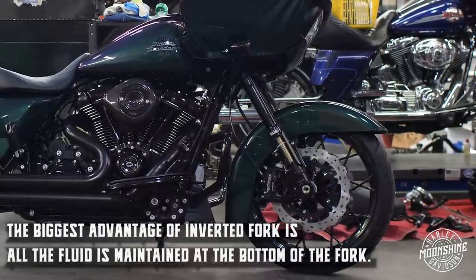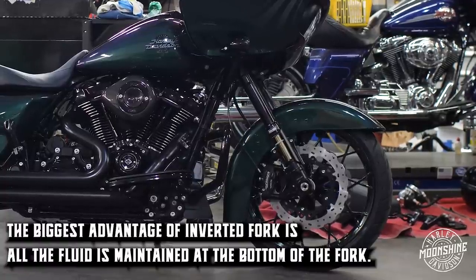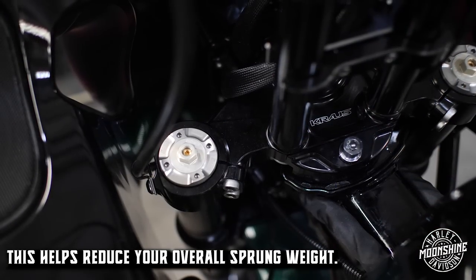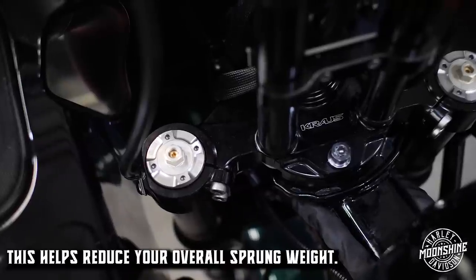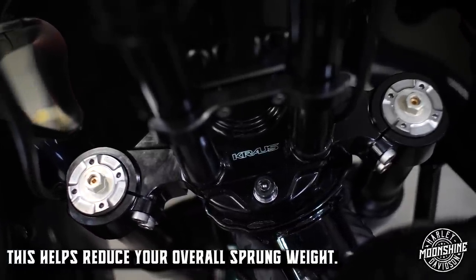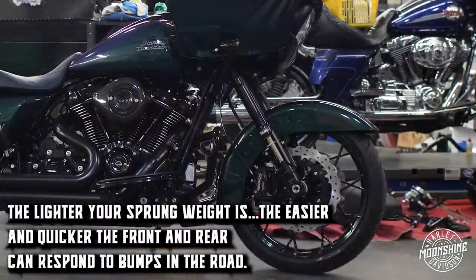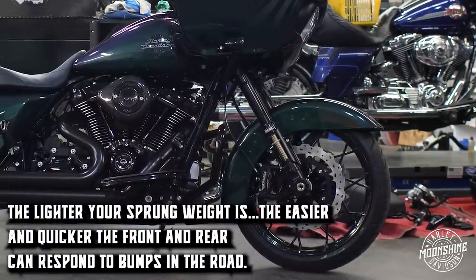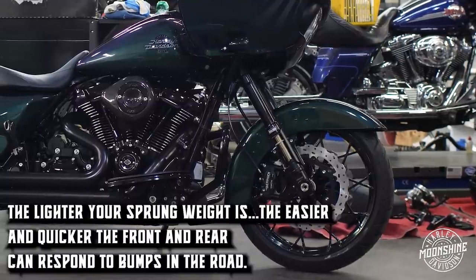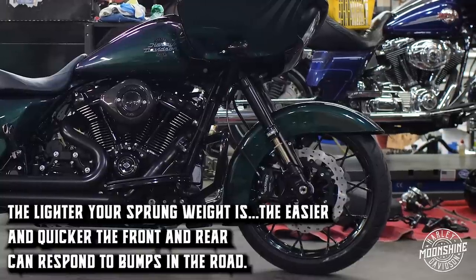The biggest advantage of an inverted fork is: on a conventional factory Harley fork all the fluid is maintained in the bottom — fluid's heavy. If you take that fluid from the bottom, which is moving up and down, and put it in the top of the fork where it's not moving, you're not moving that fluid anymore. It lightens up the bottom, which is your unsprung weight. Reducing unsprung weight means the front and rear end can respond to bumps in the road quicker. For performance suspension you never want your wheel to lose contact with the road — not even for a millisecond. The lighter it is, the quicker and more flawlessly the suspension reacts.